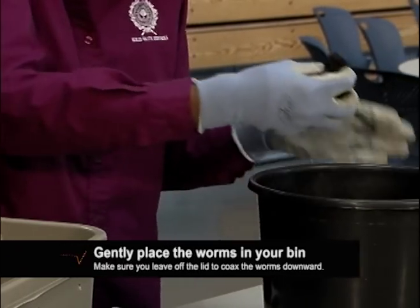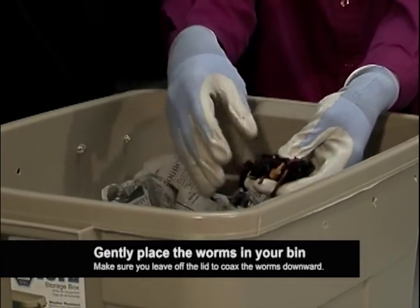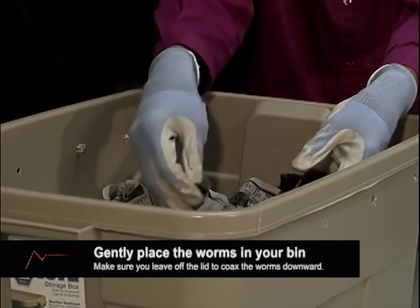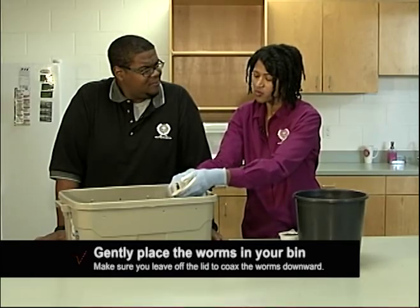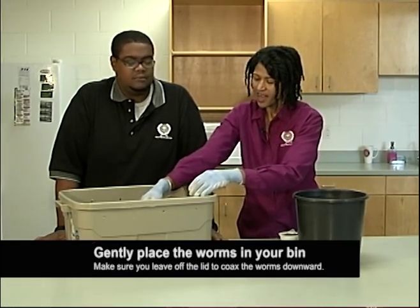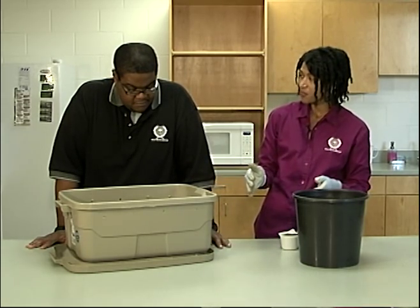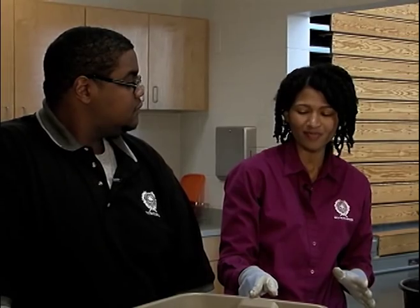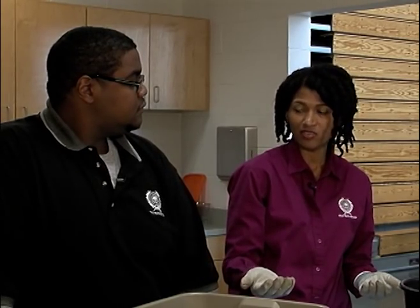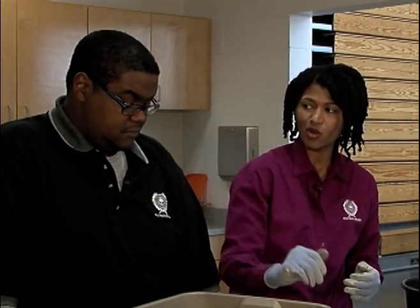Take your worms and spread them gently over the newspaper bedding. Keep going until you've put out all of the worms, but don't put the lid on. Why not? Remember, the worms are sensitive to light. Leave the lid off to help them get used to their new home. When I set up a new worm bin at my house, I put the bin in my bathroom with the light on for 24 hours. That uses a bit of electricity, but it helps the worms get used to the new bin. They'll burrow into the bedding to get away from the light. The next day, you can put the lid back on.